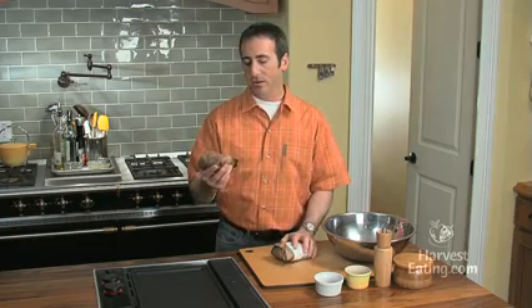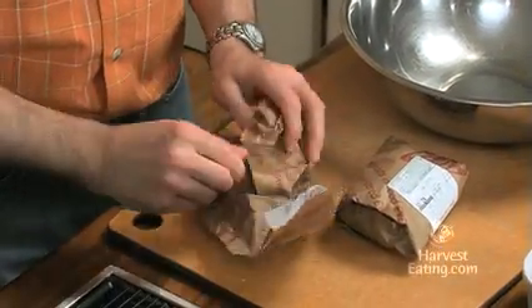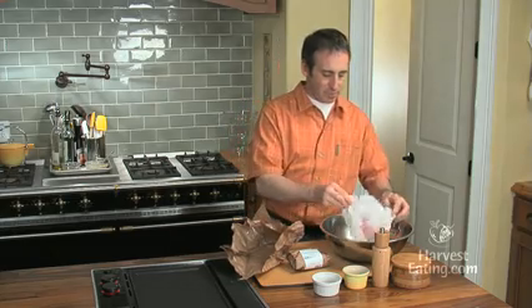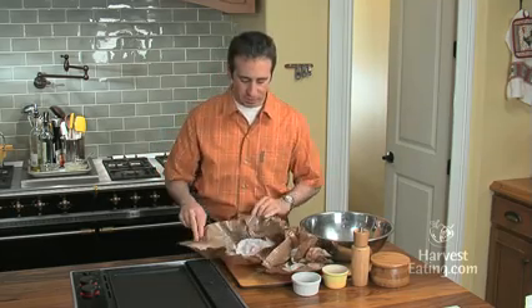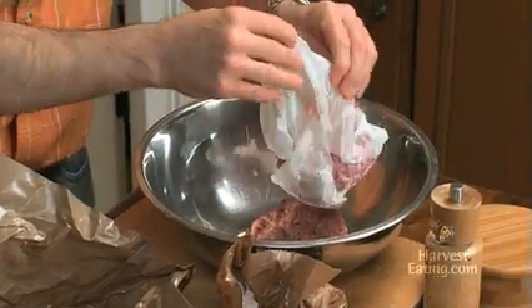I have equal parts, roughly a half pound each of a very nice naturally raised ground pork. Got this right from my butcher shop. We'll add that right into our bowl. And then this is ground turkey, but this is dark meat turkey. You really wouldn't want the white meat turkey because it doesn't have enough flavor or fat. So we'll add that ground turkey in there.